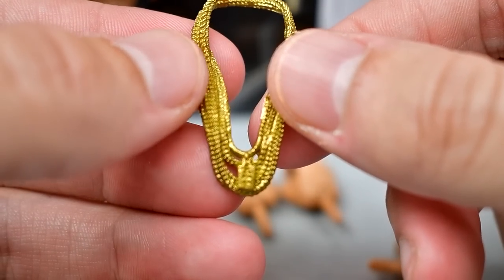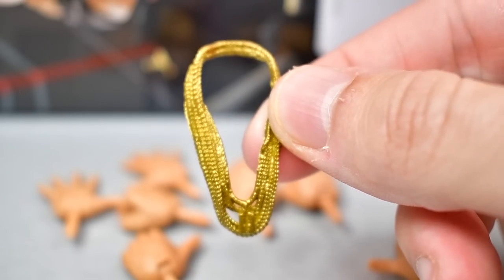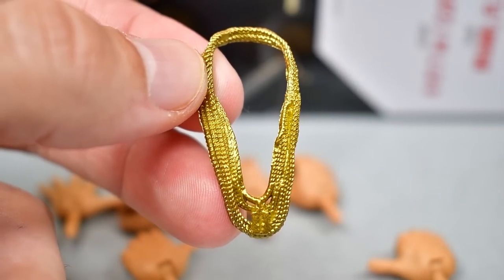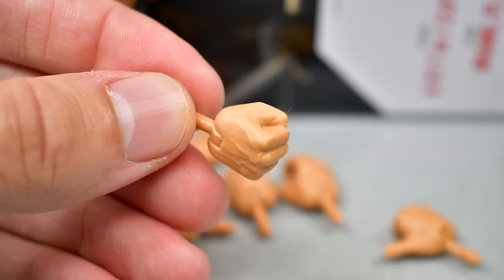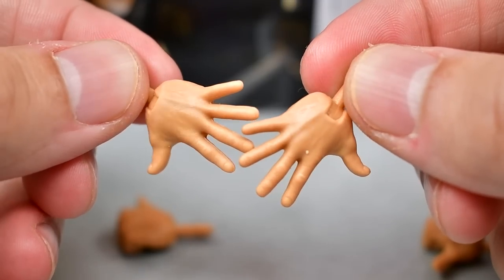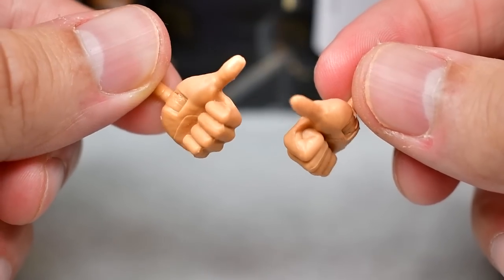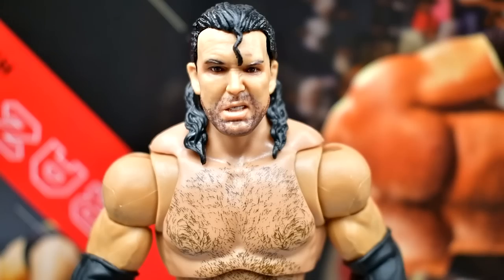Outside of that we get his signature necklaces — the Razor chain with all the gold chains stacked on top of each other. Same sculpt we've seen many times in the past. For interchangeable hands you get a pair of fisted hands, mic or object-holding hands, the Finn Bálor entrance slash 'You Can't See Me' hands for the little finger twirls, and thumbs-up hitchhiking-style hands — great for the Samoan Spike or anything else, and they go perfect with Razor Ramon.